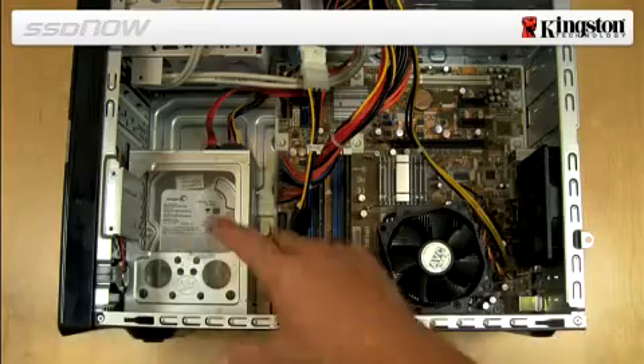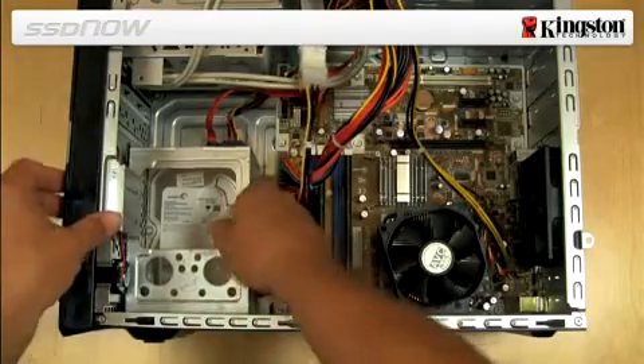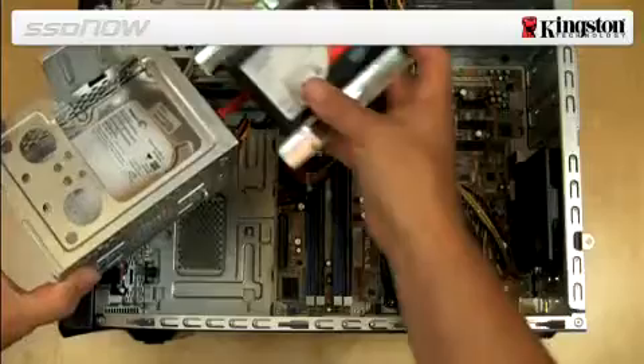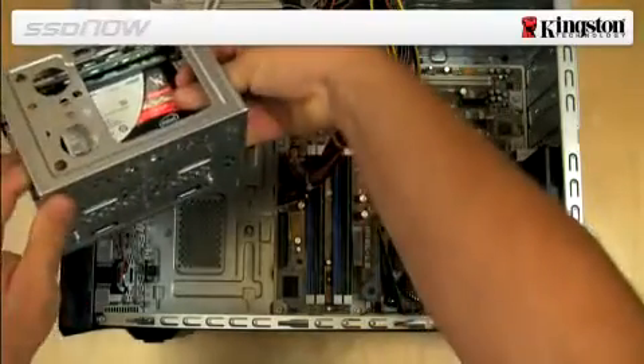Next, locate an available 3.5 inch drive bay inside your computer and install the SSD using the mounting screws provided in the kit. In some cases, it may be necessary to attach proprietary mounting screws or brackets that were provided with your computer to the SSD adapter brackets.